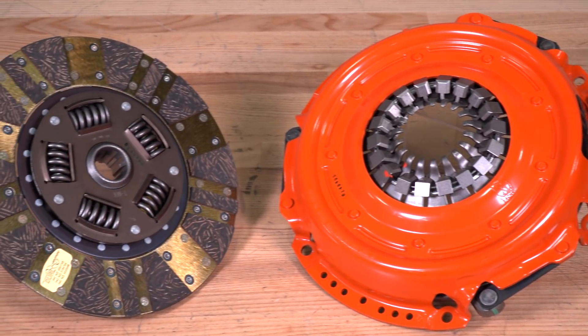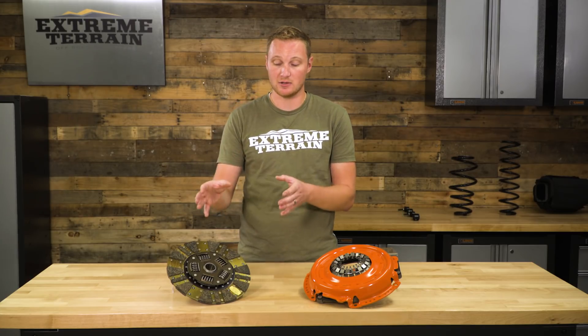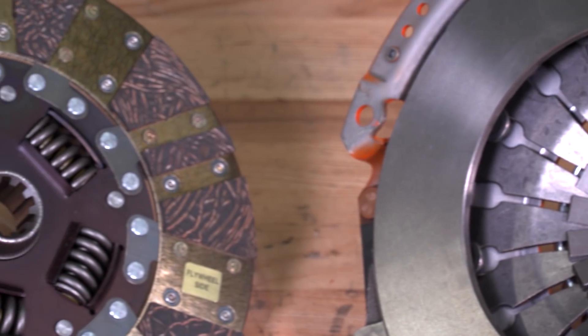This is going to be priced pretty similar to an OEM replacement clutch. This is going to be a kit that includes both the pressure plate and also the friction plate, along with the alignment tool. It's not going to be a full clutch kit that also has your flywheel, but there are those options available as well if you need that. This is going to be priced and feel and drive very similar to a factory clutch, but it is going to be able to grip a little bit better and hold up very well over time.